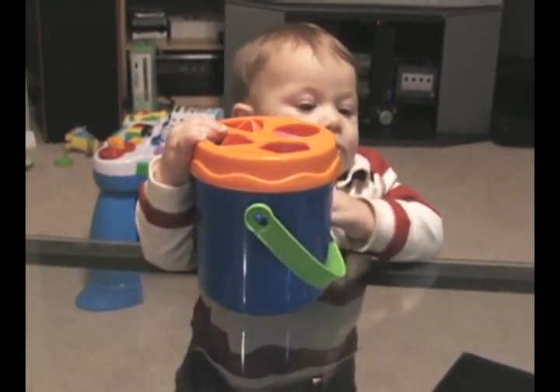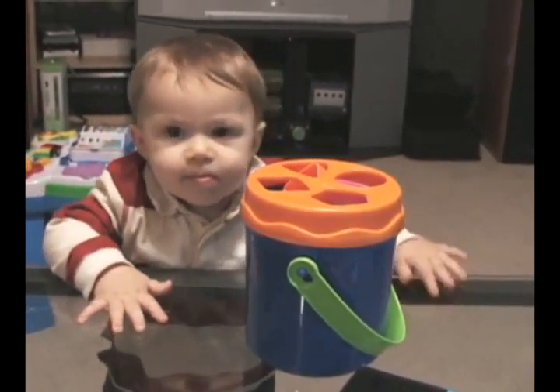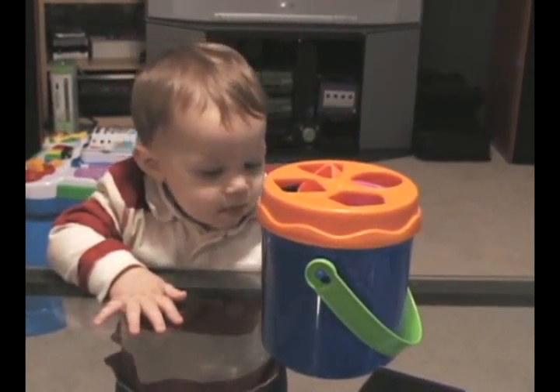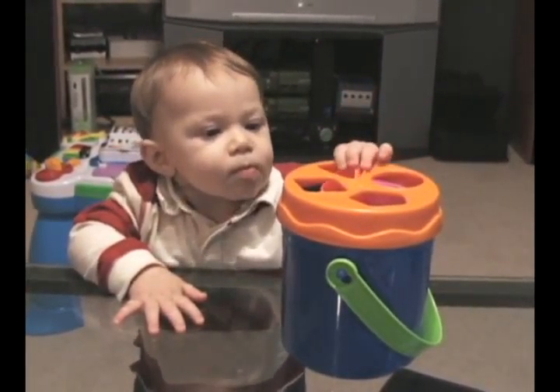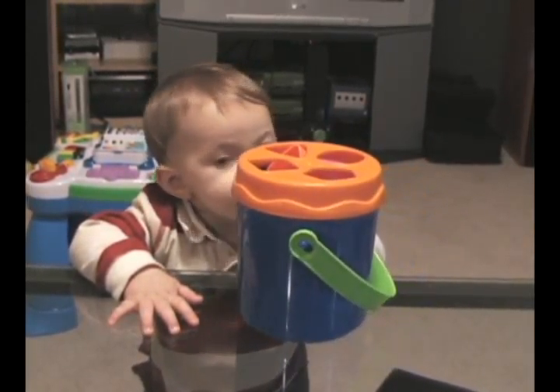We're going through the standard list of experiments right now. Can it be eaten? What noise does it make when you bang it against something? Now we're going to take the toy out and try to make a tower with it, and see if Ryan wants to knock the tower over.